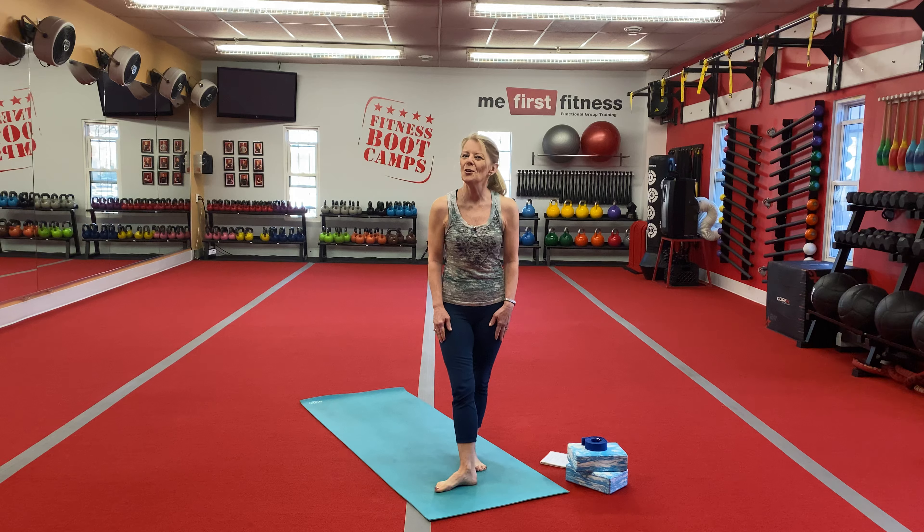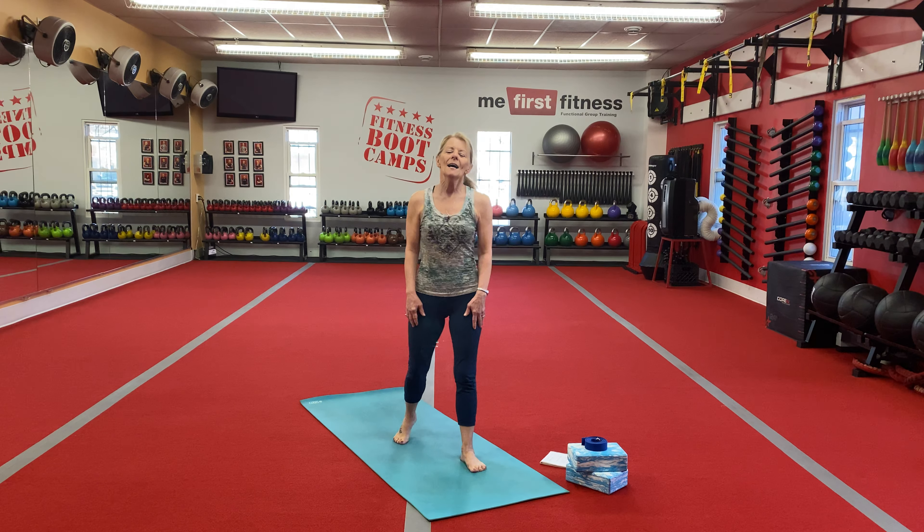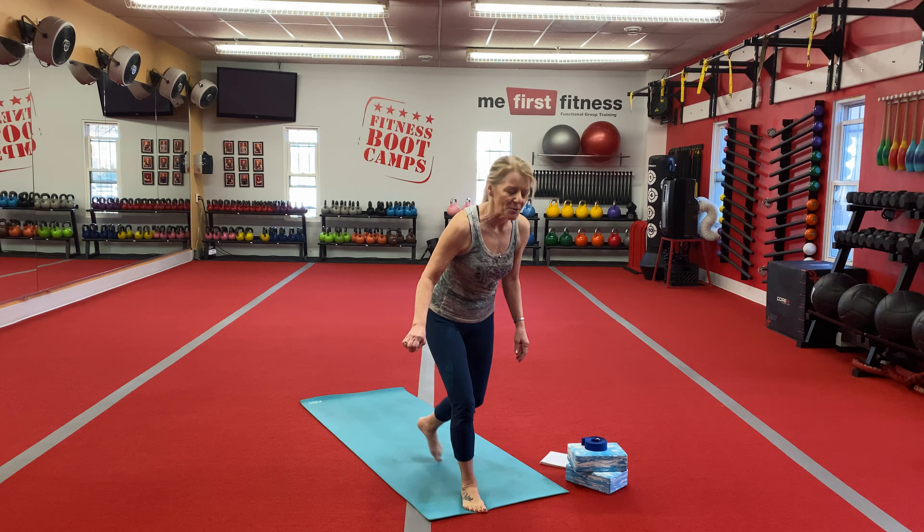Hi everybody, welcome back. Today in our Yoga Latties class we're going to do some yoga core work. So welcome, come right down onto your mat. We're going to get started right away.